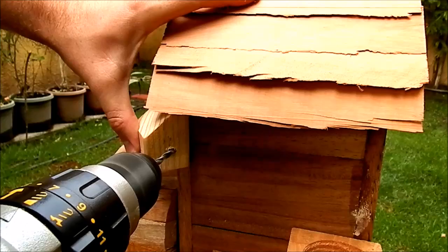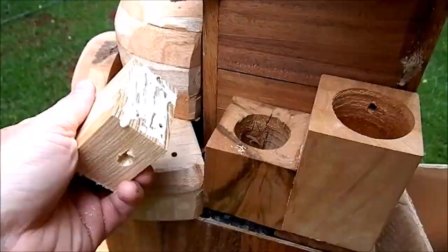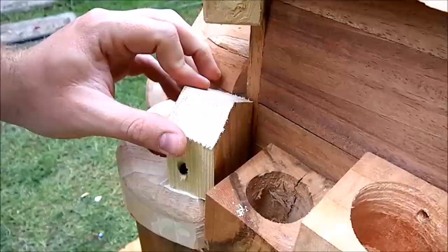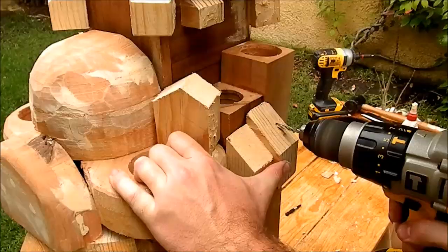I mounted the decor houses using glue and screws. None of the screws penetrated the inside of the house — some of them I had to put in from the inside. I used wood filler for the screw holes.